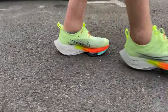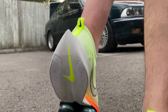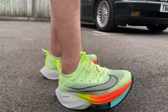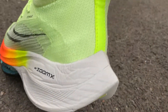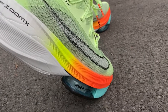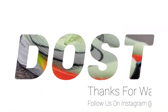They look cool, very futuristic — the colors are just brilliant and I do like the colors, but they're not for me. That's my honest take on the Nike Air Zoom Alphafly Next Percent. Let me know what you think in the comments below: would you get these, would you wear them, have you worn them? I'll see you guys on the next one.